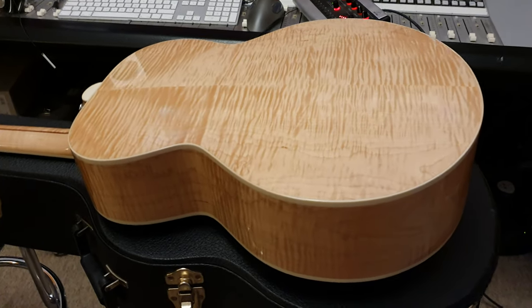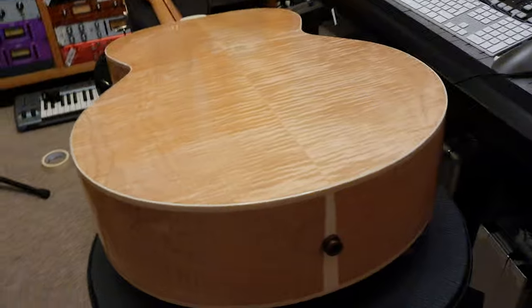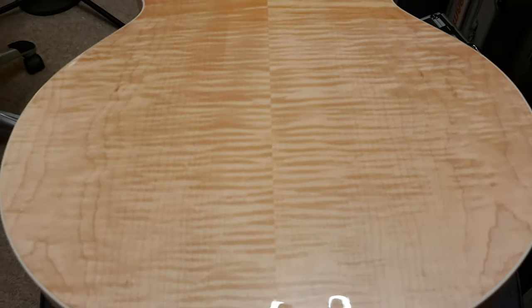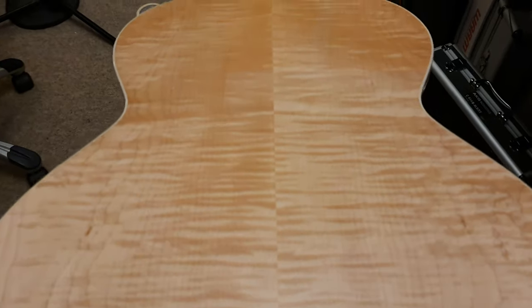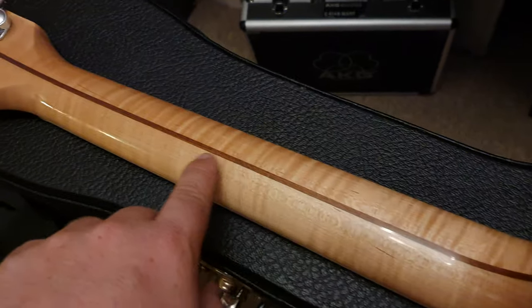Look at the intense quilting on the back and sides of this guitar — it is the very best I have ever seen, and that is why I had to get it to show and share with you guys. This thing is just tremendous, and it has that amazing 3D effect. As we go back and forth, we see the flames pop out, get thicker, thinner, disappear, reappear — it's incredible. The same goes for the neck, as you can see: flaming all the way down the whole thing.